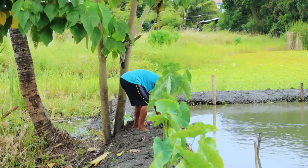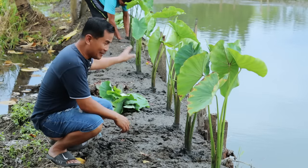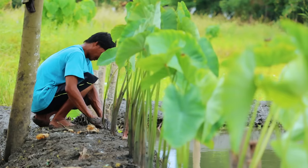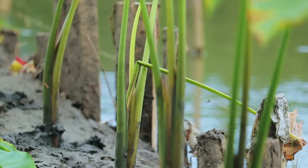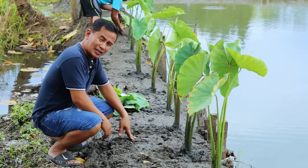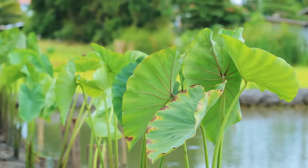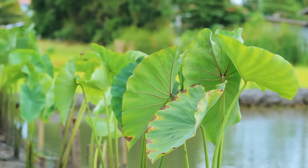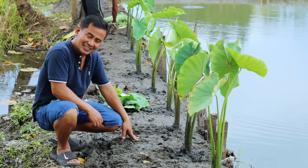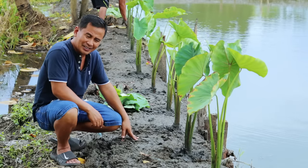We have already planted some of this taro — one, two, three, four, five — and we are aiming to enclose the entire pond with this plant because it is the best source of food for our farm animals, and this is already proven. You can do research on this taro. This is what I aim for to sustain food for our chickens without spending so much money, and it is working. We have already produced hundreds of ducks and even chickens, and in our future videos I hope to show you the chicks of our native chickens.